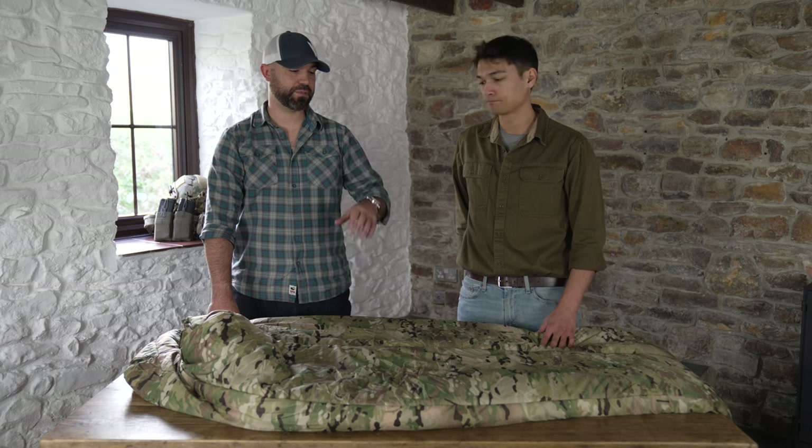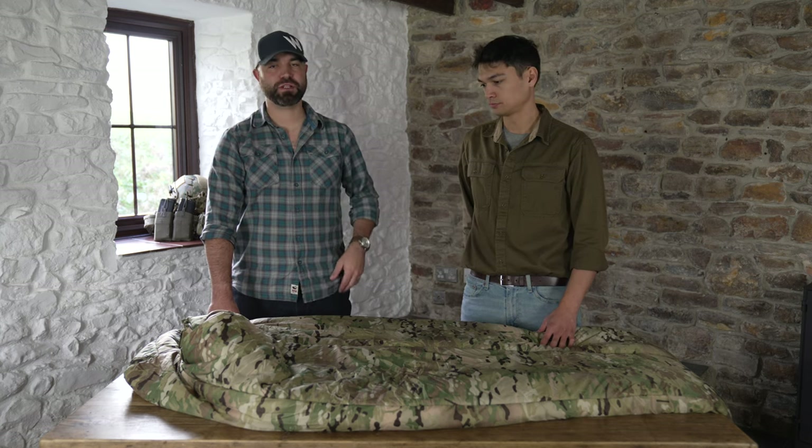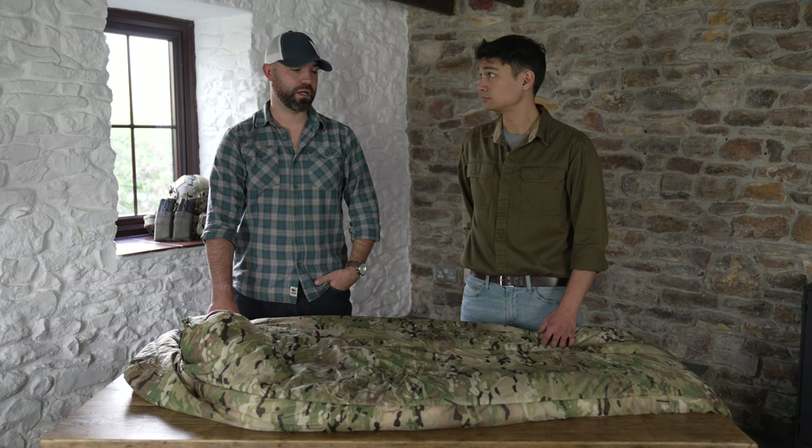So this is the Special Forces 2 independent bag, part of the larger Special Forces Sleep System if you want to buy it that way.